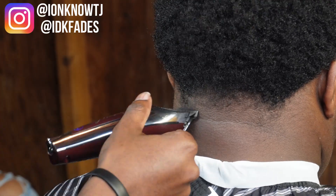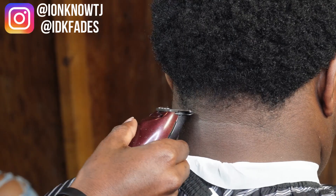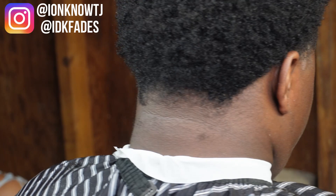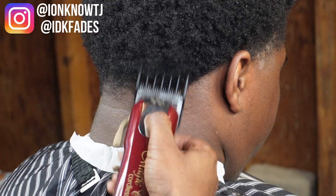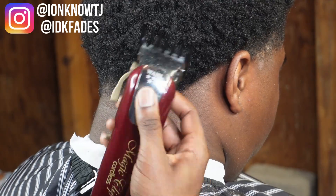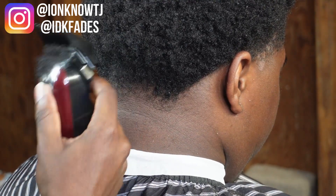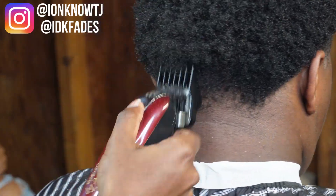Now we're on the back of the head. Basically doing the exact same thing I just showed y'all on the side but on the back, just in a wider space. First thing, you want to start with the ball line with the trimmer. Then you want to come in with the two guard and shape the back of the head the same way you shape the side.